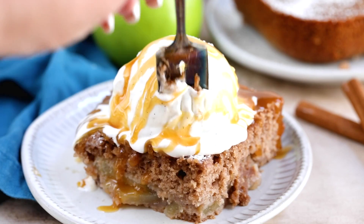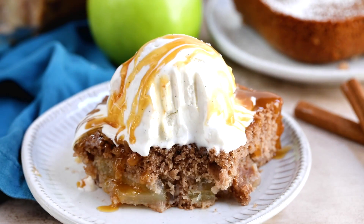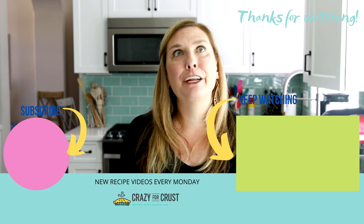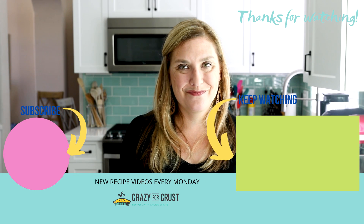That's it — super simple way of making apple pie filling. This pie filling goes a long way; you can use it in so many different recipes. So easy to make and tastes so much better than a can from the store. Leave me a comment and let me know what you're going to make with apple pie filling, and keep watching for even more desserts.